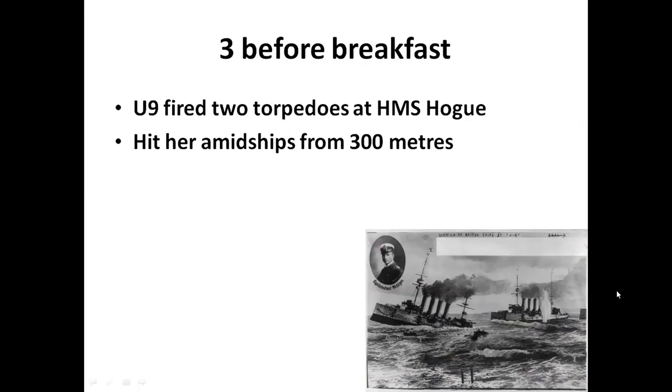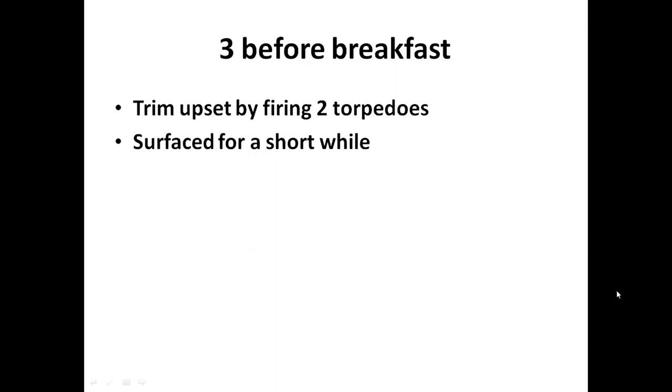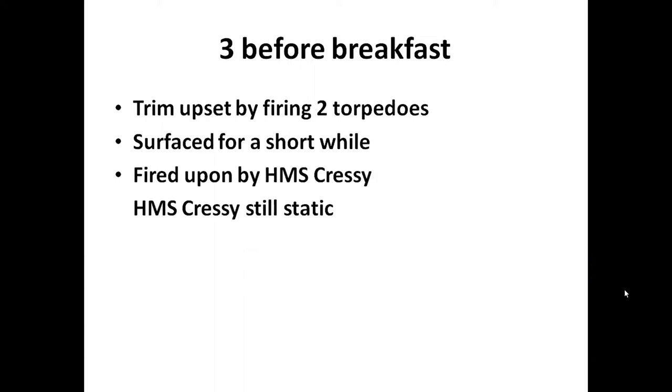U9 then fired two torpedoes at HMS Hogue and hit her amidships from 300 meters. Hogue was still relatively static, so it was a real easy target. The torpedo hit the ammunition store with a massive explosion, which rapidly flooded her engine room and she sank within 10 minutes. On U9, the trim was upset by firing the two torpedoes so the U-boat rose to the surface briefly until they got her under control. During that time Cressy fired on her without any effect.